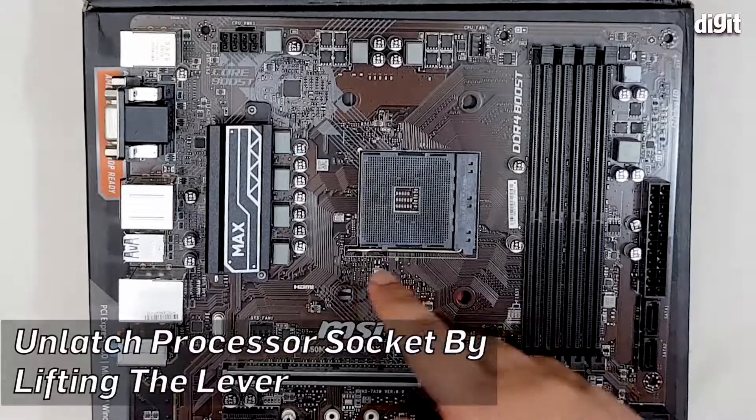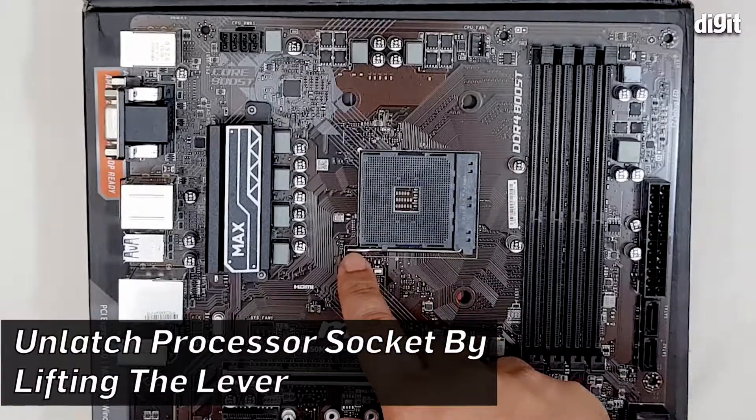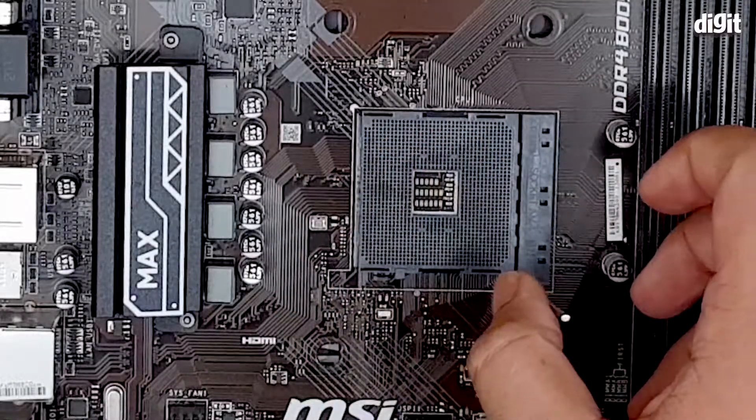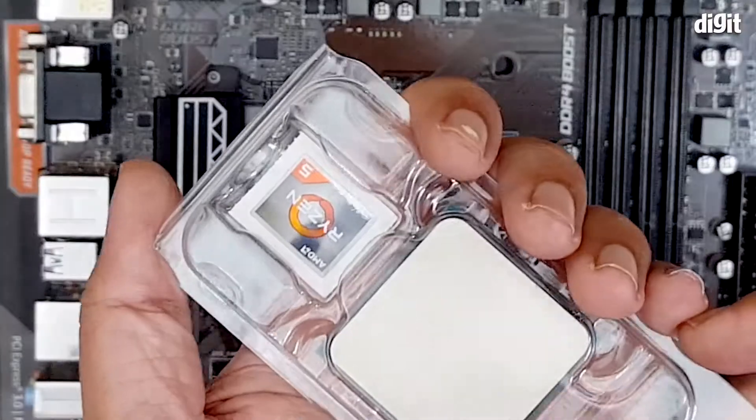Step one is to open up the latch that is present on the side of the socket and then bring it up to 90 degrees. Once it's up and vertical,